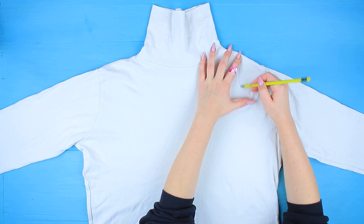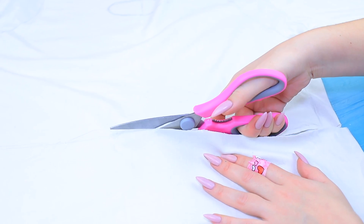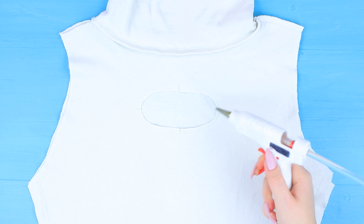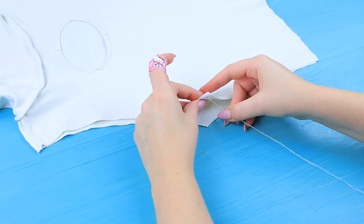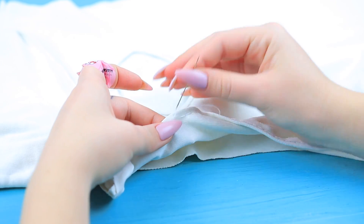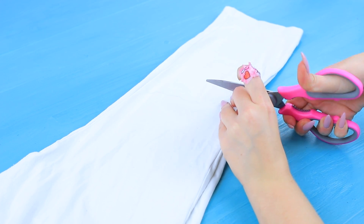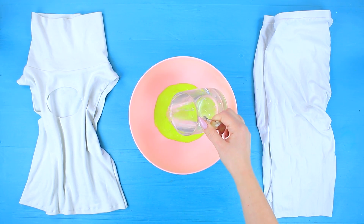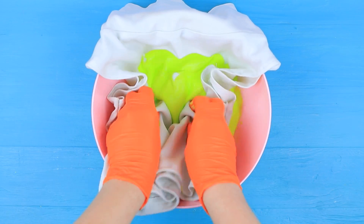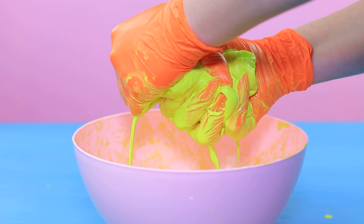Mark up a white turtleneck using a pencil. Cut off the bottom part and the sleeves. Make an oval cut at the front. Fold and hot glue the edges. Stitch the armholes! Turn the piece right side out. Cut white jersey leggings to shorten them. Dilute lime-colored fabric paint with water. Soak the clothes in it. Squeeze it out well. Dry and iron the costume.